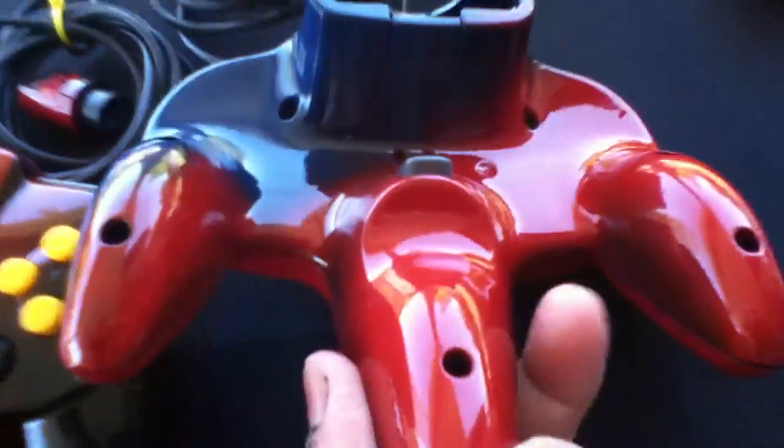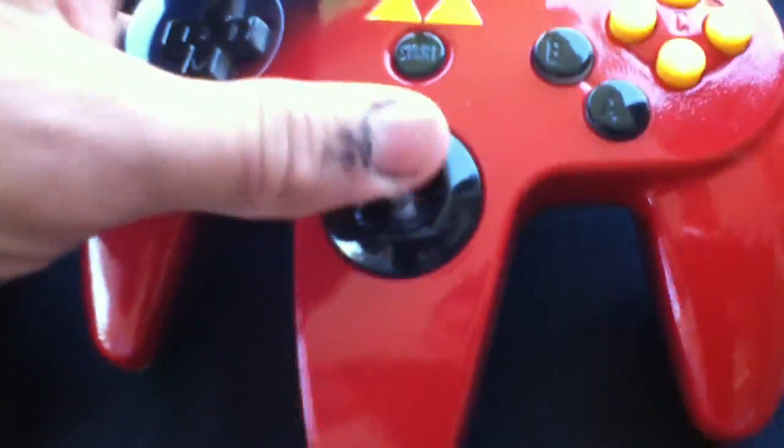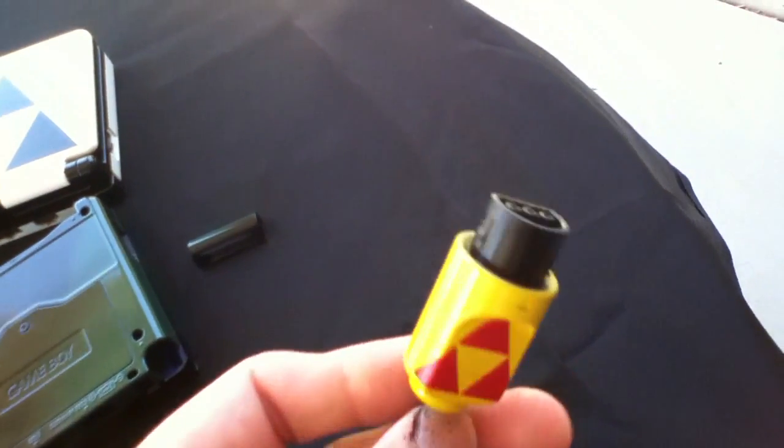These are the controllers. They all work perfectly. All the buttons don't stick — they work fine. Tight joystick. I tried to match the...